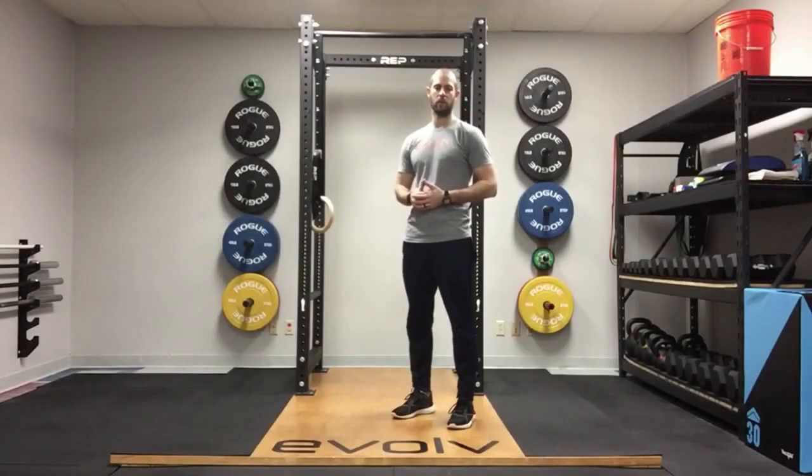Hey guys, Matt here with Evolve Physical Therapy and Performance. Today we're talking about a pause squat. This is an awesome squat variation that can be used to really dial in the bottom position of your squat, get more comfortable in that position, or allow you to handle more load when coming out of that position or at the bottom of an Olympic lift.